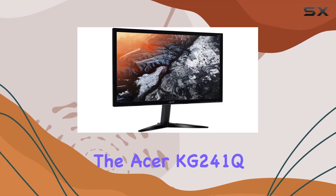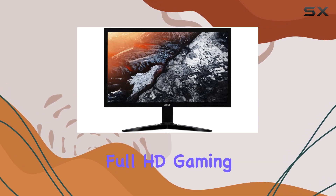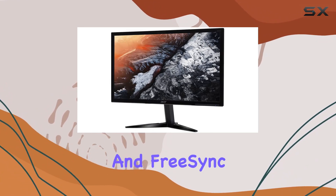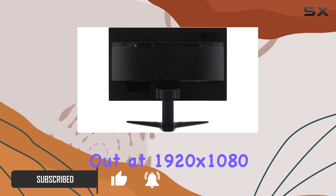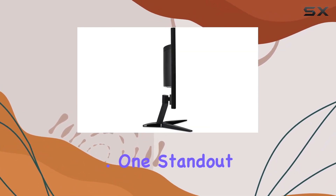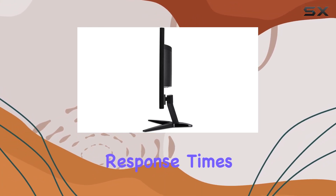Today, we're diving into the Acer KG241Q SPIPE, a 23.6-inch Full HD Gaming Monitor that boasts a 144Hz refresh rate and FreeSync technology. The display resolution maxes out at 1920x1080, providing crisp visuals without compromising on performance. One standout feature is the TN LED panel, ensuring rapid response times crucial for gaming.